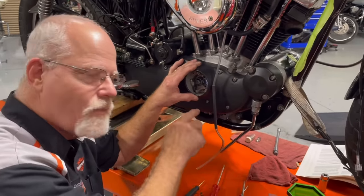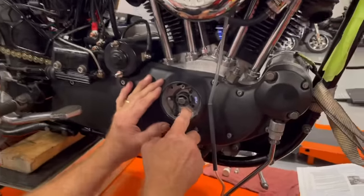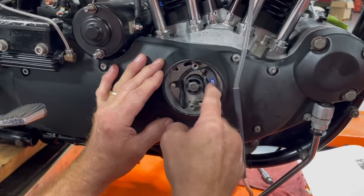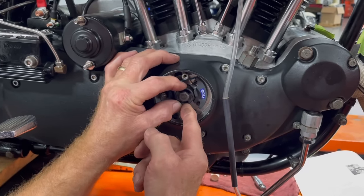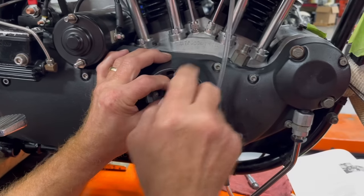Now we're going to time this. This has a rotor with a magnet on it, and this is the sensor. When the flyweights behind here get revved up to 2,000 RPM, this is going to advance, and when it does, it'll break a field in here and tell the spark to go off.